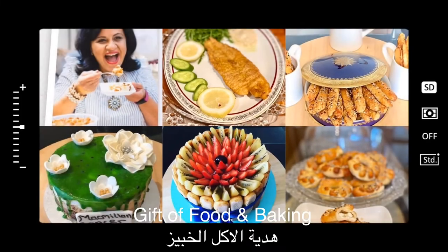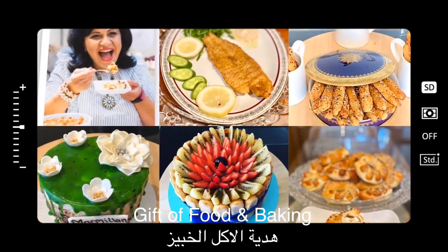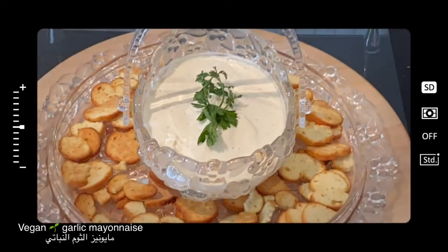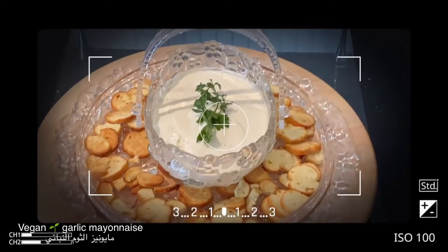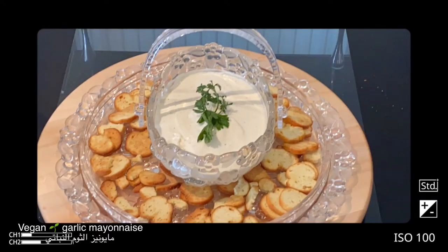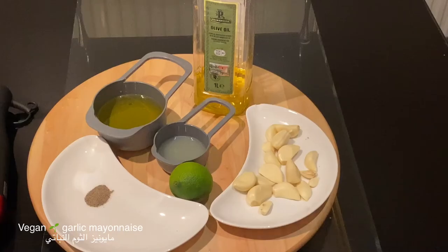Hello, fans of Gift of Food and Baking! To be notified of all my new recipes, whether it is Sudanese, Egyptian, African, or any other recipes, please subscribe to my YouTube channel Gift of Food and Baking. Today I'm going to share with you the most easy vegan garlic mayonnaise.